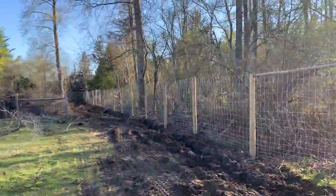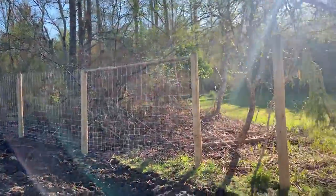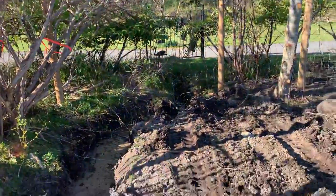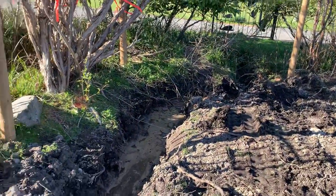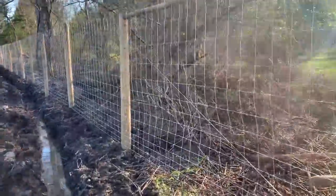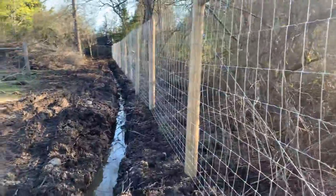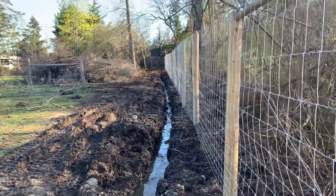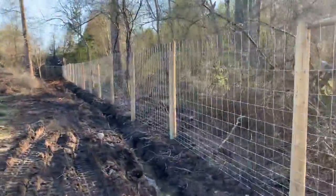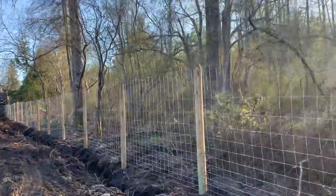This bit all the way to the corner up there was such a swamp. You can see how much water is in there. I had to dig a ditch all the way along.